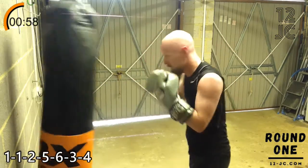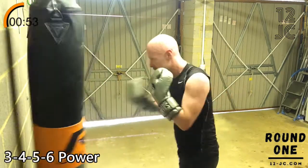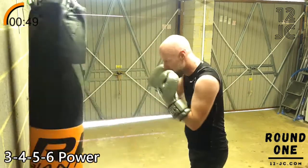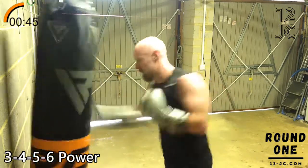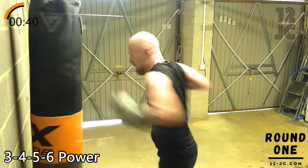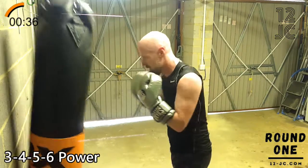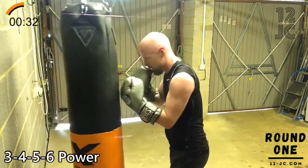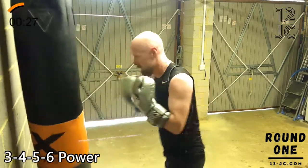Now we're going to throw three, four, five, six for power. And we're going to finish the round with a five, six for power.